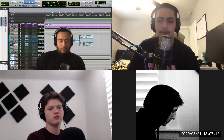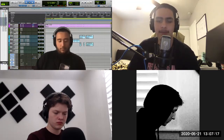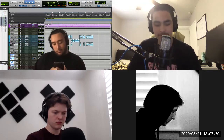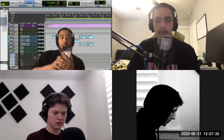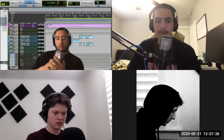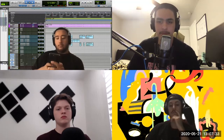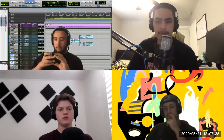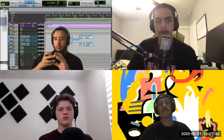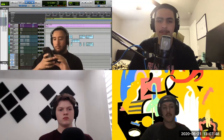One thing I want to say before you master: don't try to give a mix to an engineer and say 'hey can you turn my vocals up or down' — that's mixing, that's not mastering. We mix and master our own songs, we're not trying to send out to a mastering engineer. Don't assume that a mastering engineer can turn down your vocals or the snare of the beat — that's all in mixing.